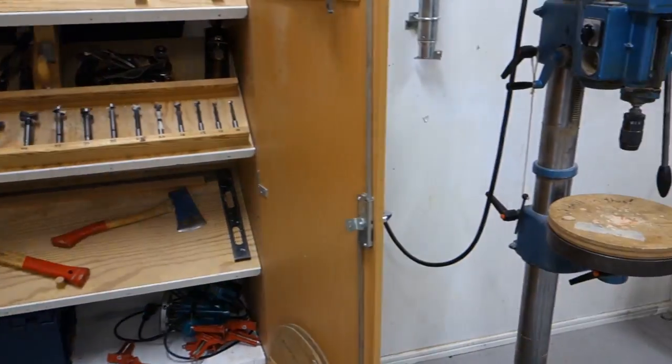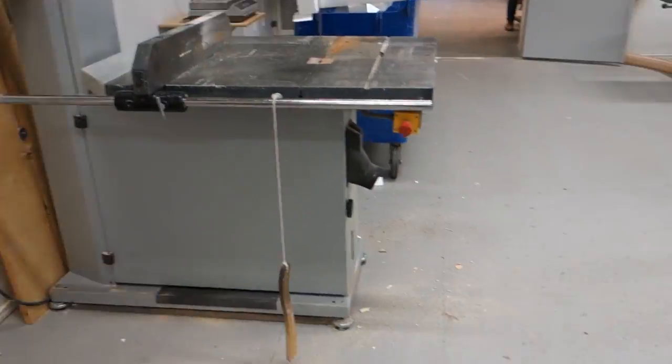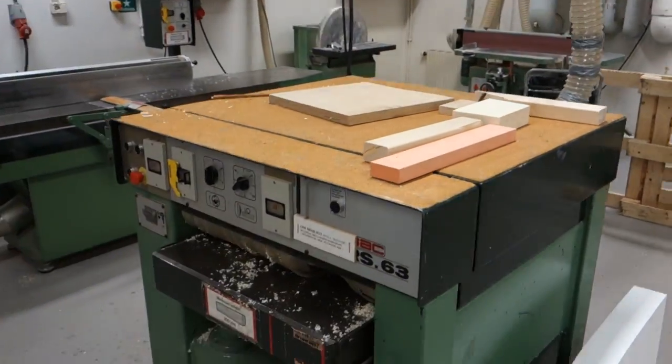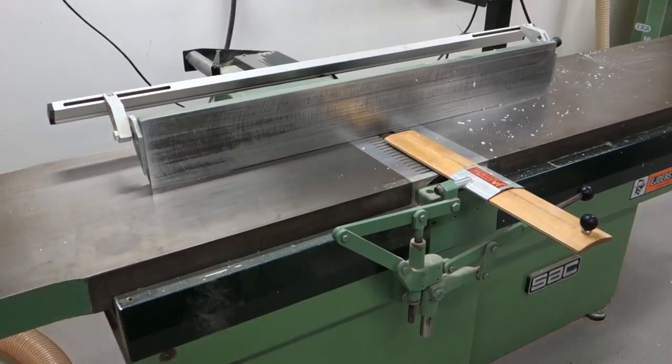On the woodworking side of the workshop we have quite a few smaller hand tools and machines. Larger machines include a bandsaw, table saw, wood saw, thicknesser, jointer, disc and belt sander, and a shaper. Most machines are made by the company SAC out of Italy.